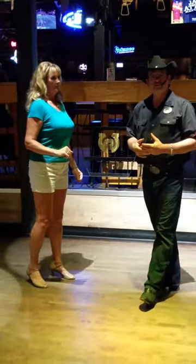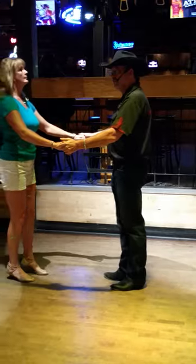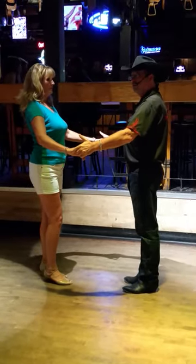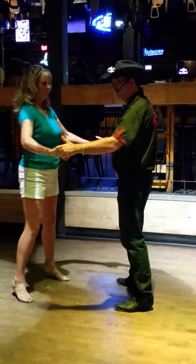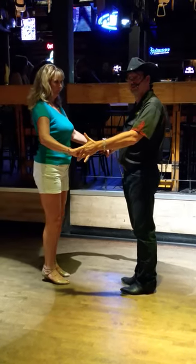Now what we just did was a closed frame with my hand on her shoulder blade. We can do the same moves in an open frame position. I have my hands on top up to the outside of her hands. She has a good firm frame so she can feel me move her one way or the other with the hands. In this position, we can do the same quarter turns and half turns that we just did.